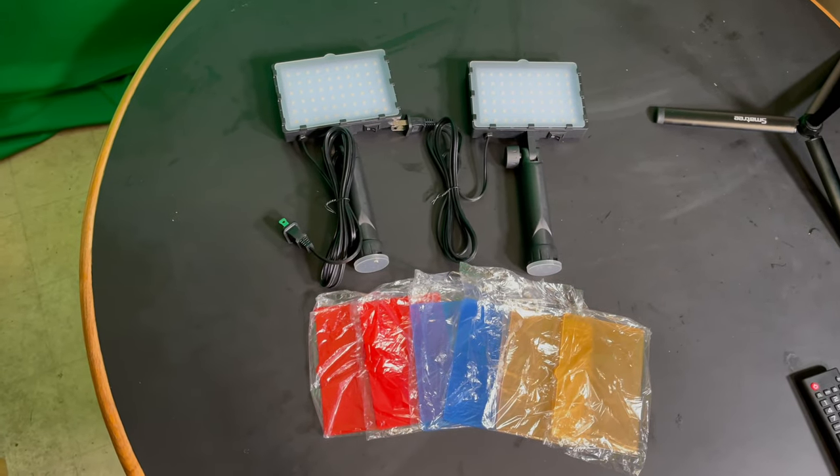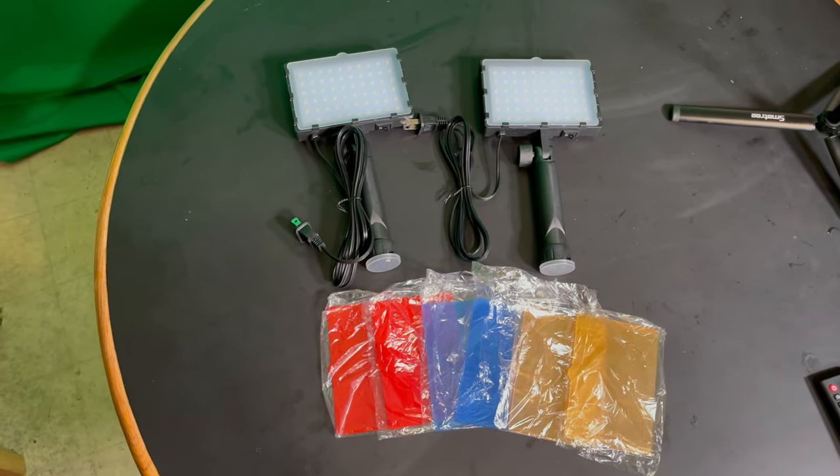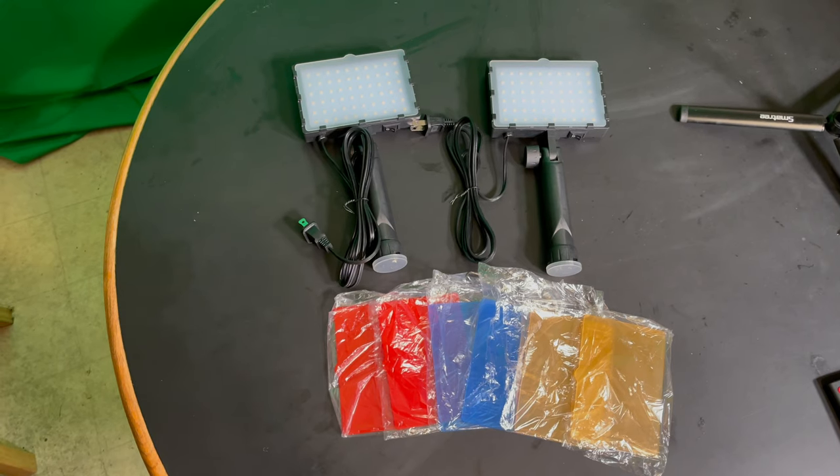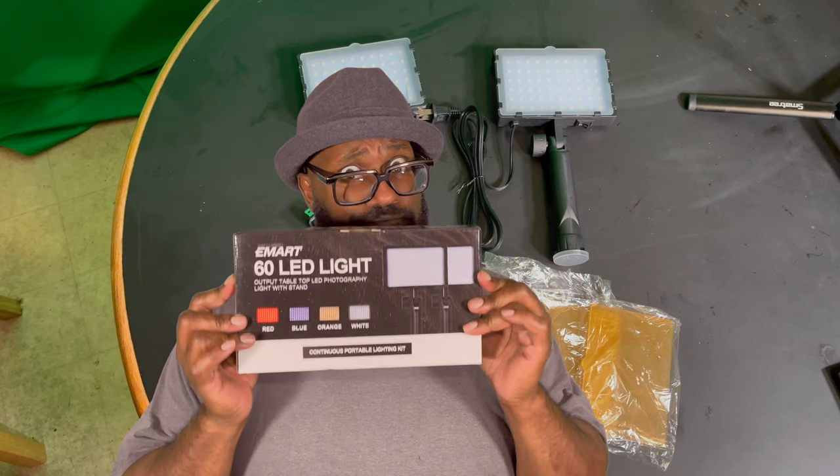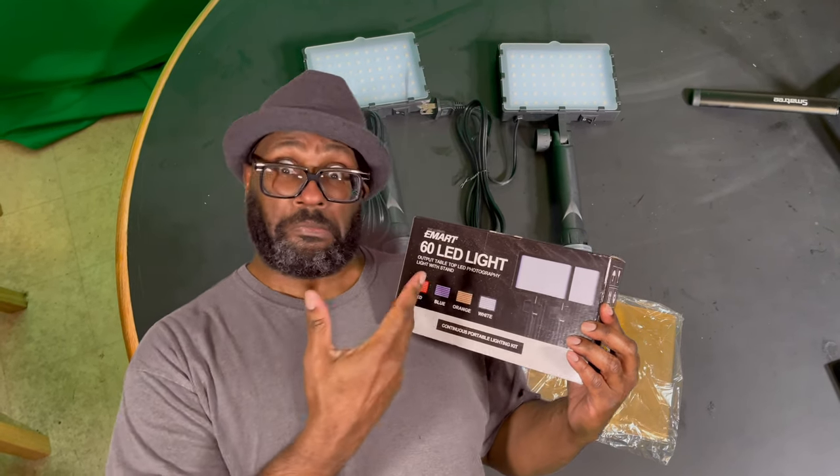Hey, what's going on everybody? This is your boy Conrad Cobb from the Get To The Point Reviews. And right about now, what we're about to get into is a review of the eSmart 60 LED lights. Let's get to it.